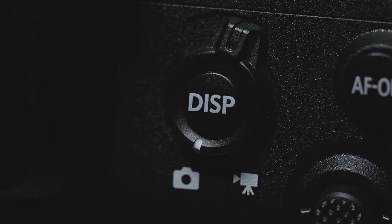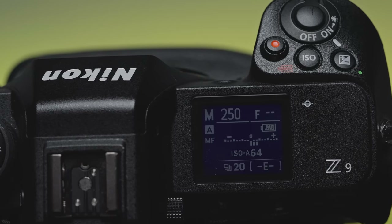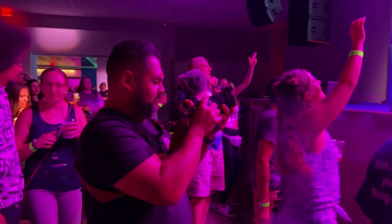Switching from photo to video was a breeze with the dedicated switch, and I liked that the camera kept the shutter speed set individually between modes. One of the things that really came in handy was the image stabilization — I was able to shoot with a slower shutter speed and still get the sharp images I was hoping for.